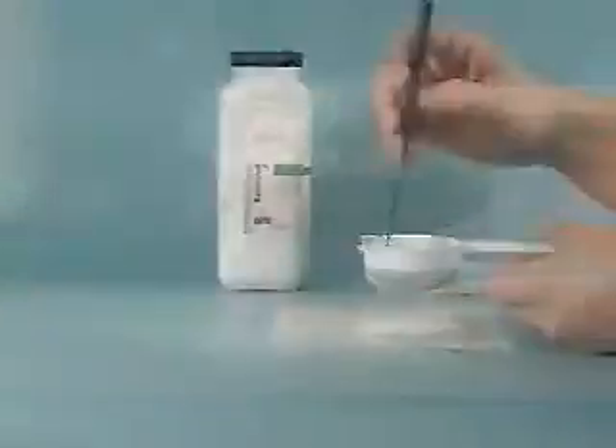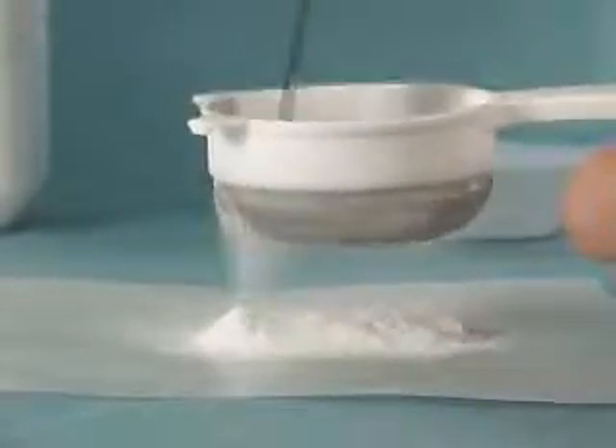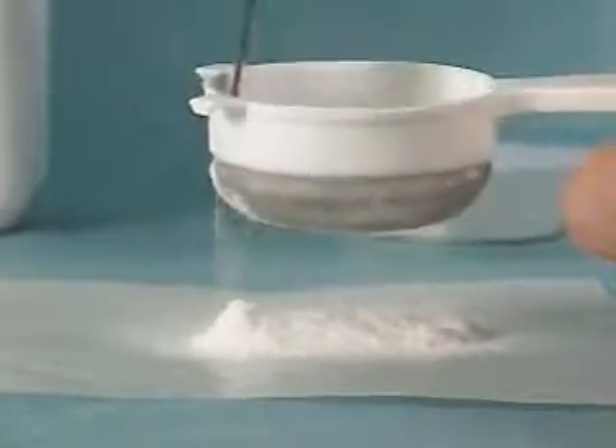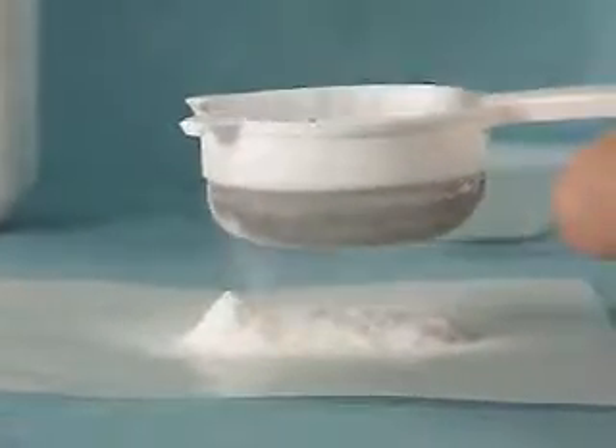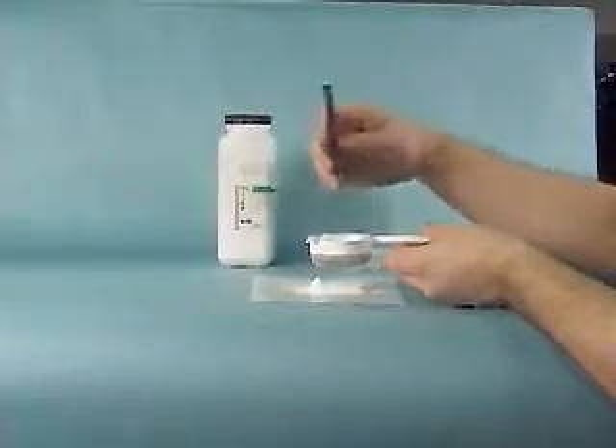Pour the powder into the sieve, but do not overfill. Use a plastic spatula to rake the powder over the metal mesh, which drives the powder through the mesh. It is helpful to sieve the powder onto glassine paper, so the sieved powder can be easily poured into the final container.